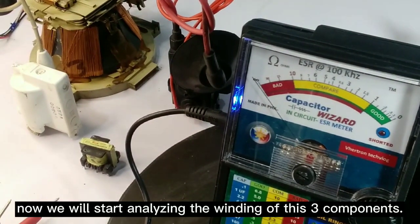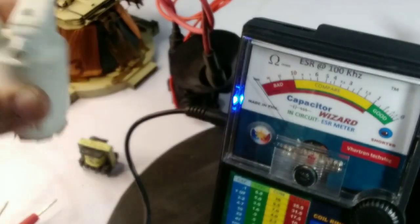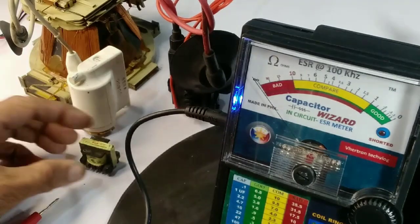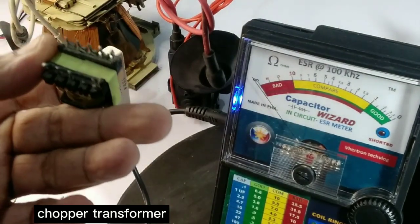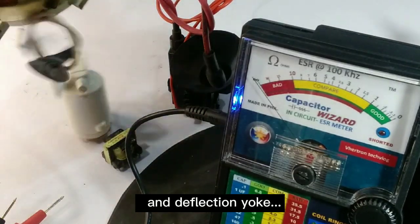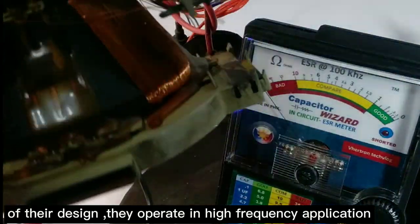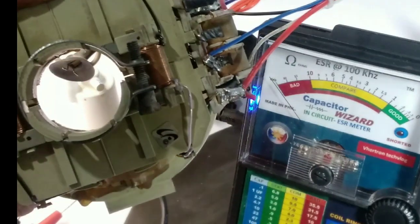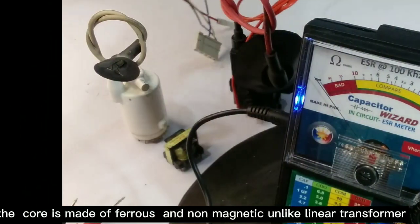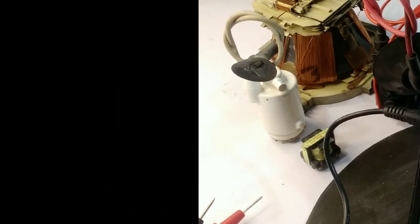Now we will start analyzing the winding of three components: flyback transformer, chopper transformer, and deflection yoke. They are all high inductive coils and transformers. Because of the nature of their design, they operate in high frequency applications, and the core is made of ferrous and non-magnetic material, unlike linear transformers.